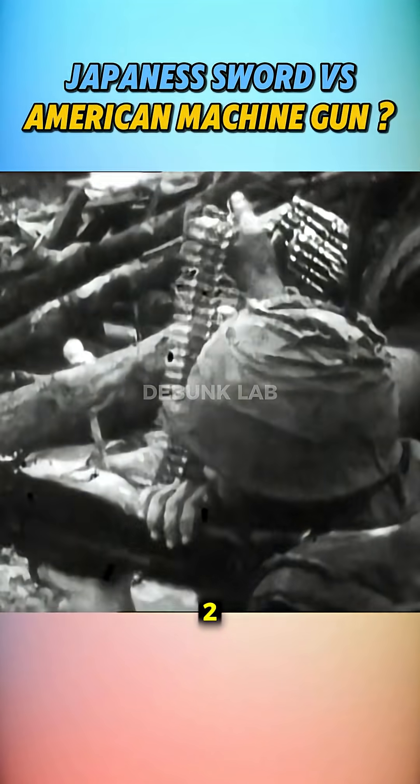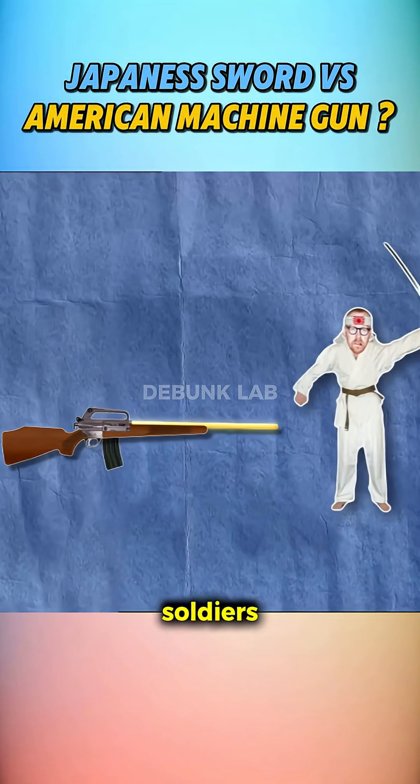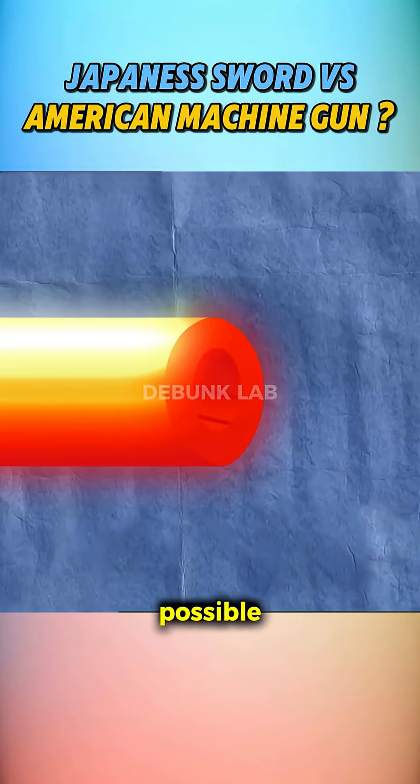There's a myth that during World War II, Japanese soldiers were slicing through the gun barrels of American soldiers using swords. But is that even possible?